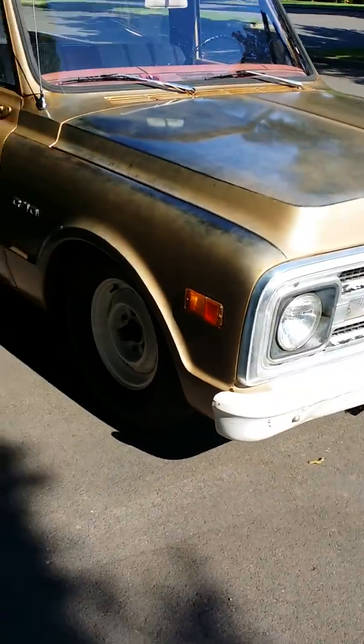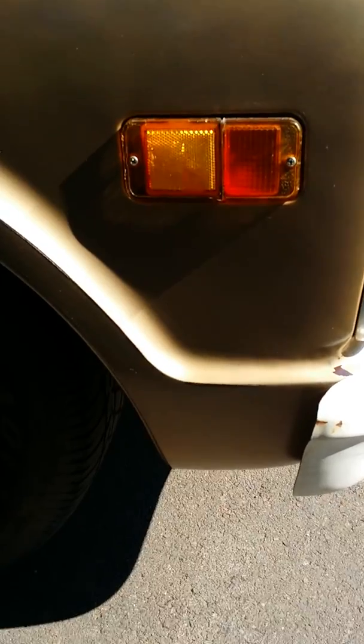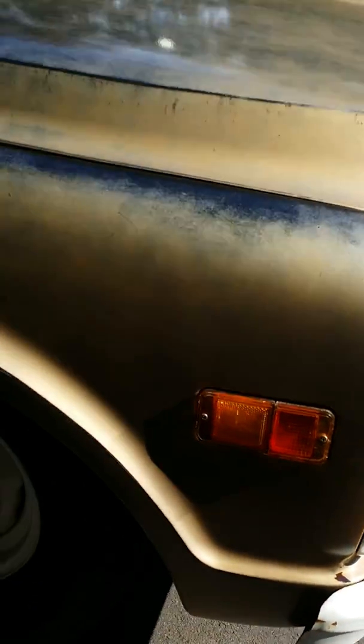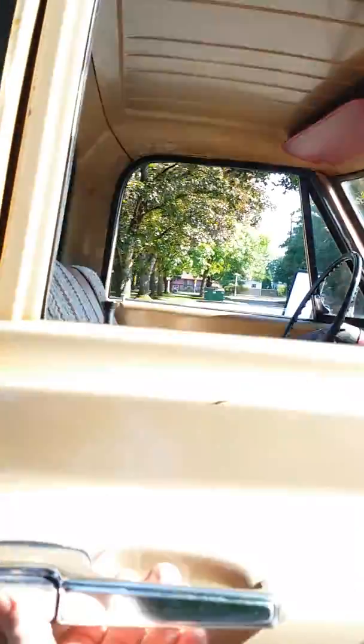It's pretty straight, hardly any rust. A lot of times there's a little rust on the right front fender — there's no rust here. There's a hard-to-show bit underneath the core support where there was rust. Cab corners are good.